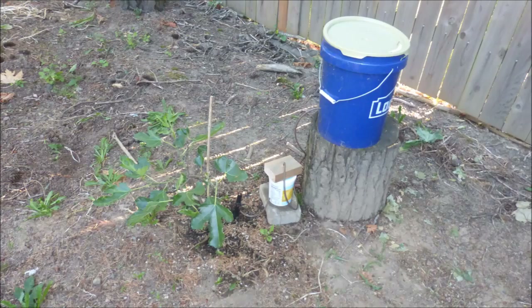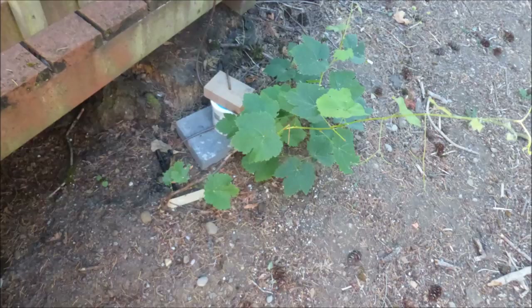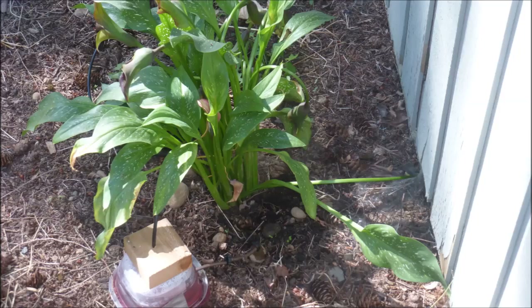This small fig tree. This grape vine. And my dear friend, Lily.